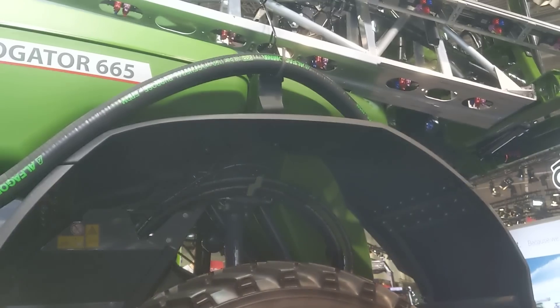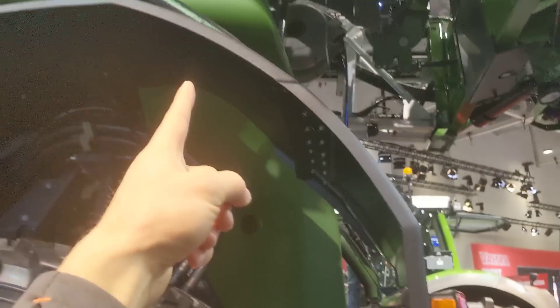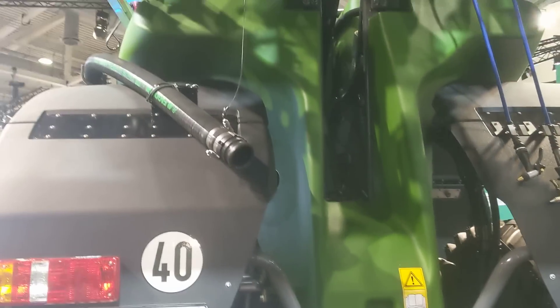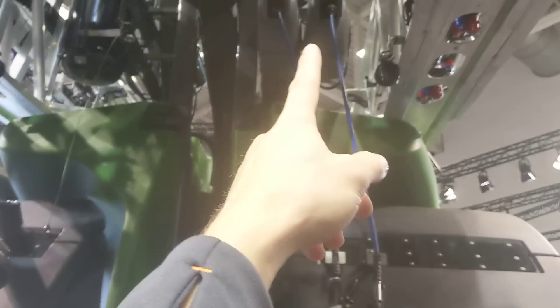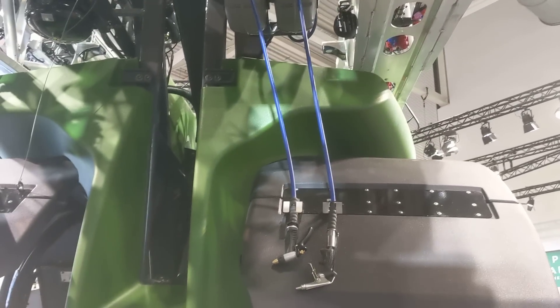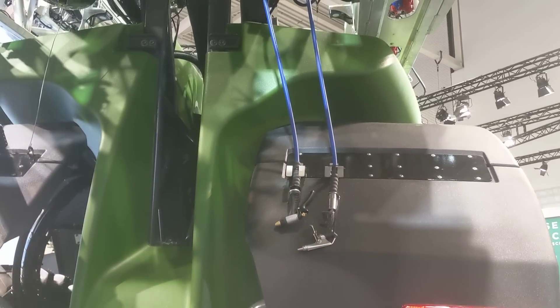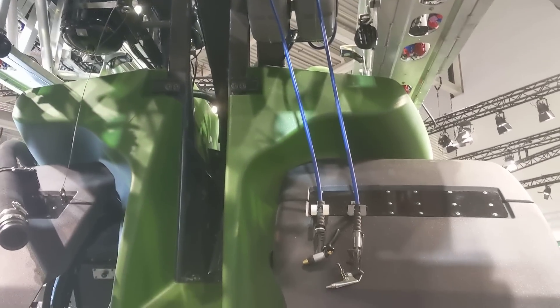How many liters is your rinse tank? We've got 500 liters in the rinse tank, and it's split right there and trails down into here. We've got one air pipe and one water pipe — you can always have clean water here to clean your boom out, or you have air pressure to clean the tips.